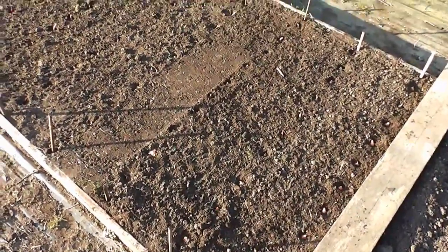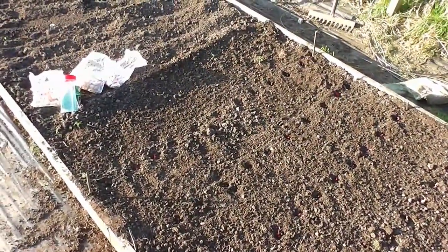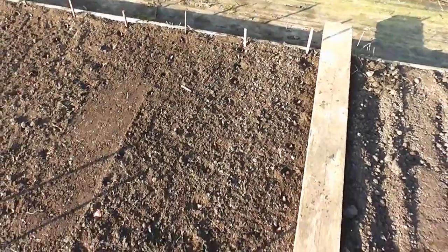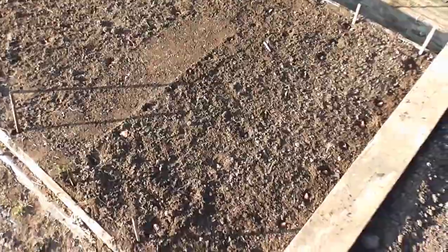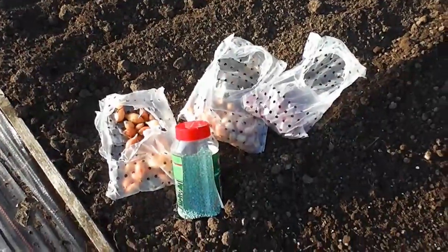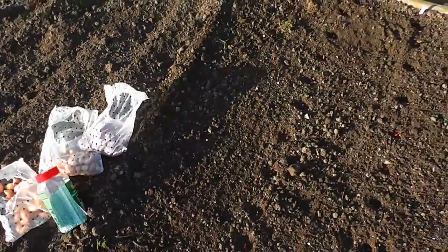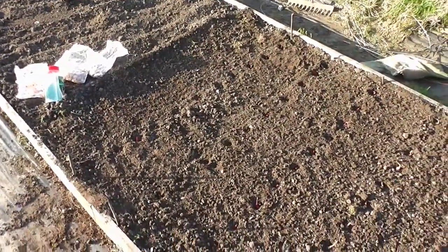Right then folks, that's it done. I've put three rows of each in - three Fen Early, three Rumba and three Red Fern. I've got eleven in each row, so that's 99 onions in all in the nine foot part of my bed. Hopefully we should get a decent crop. I've still got about half of each pack left as well - you get a hell of a lot. I've still got half of my fertiliser left too. Heat-treated onions planted - just dibbed into the holes. Hopefully they should grow away well and we won't get many going to seed this year.